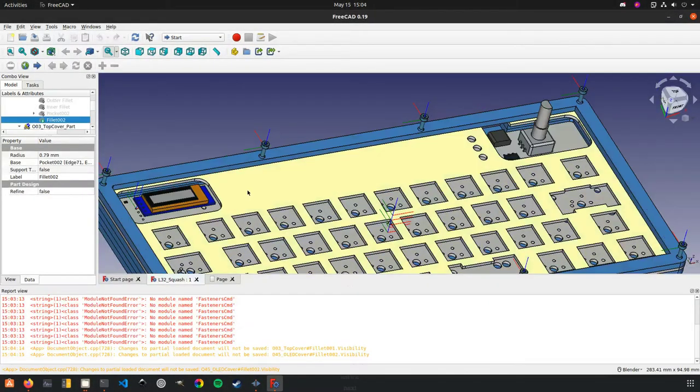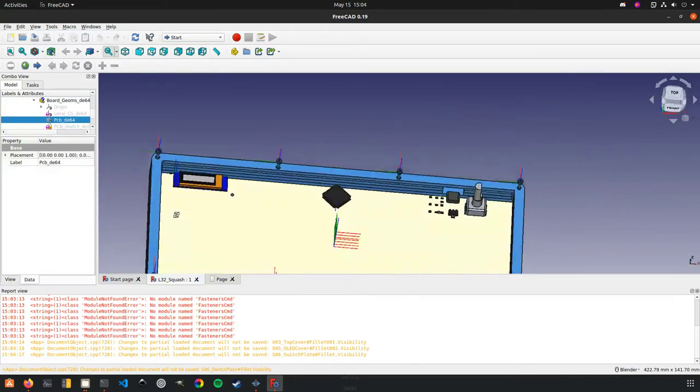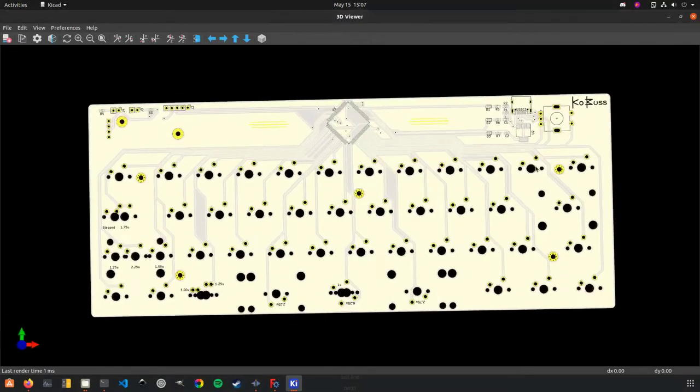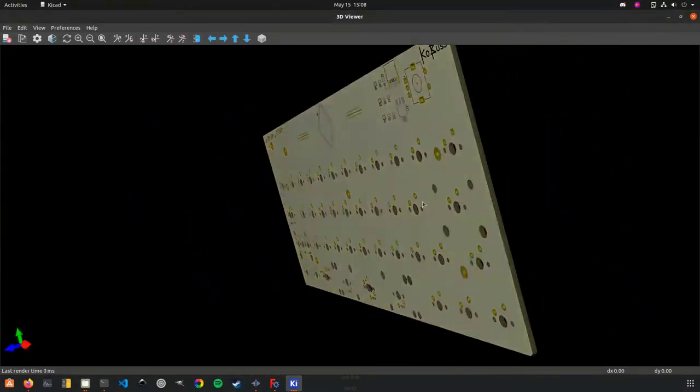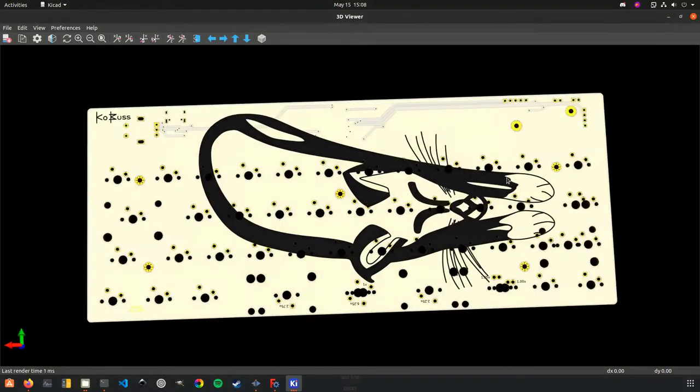The goal is really to give this away to get people more interested in maybe the 40% layout, or customizing firmware, or checking out hardware. It's a prototype, so don't expect it to be like a finished product that you'd buy off the shelf, but it should work.